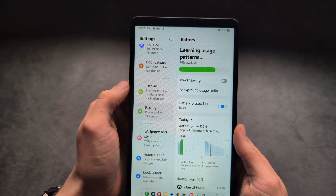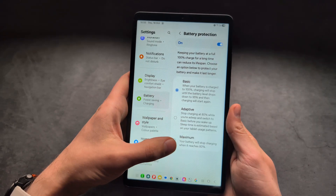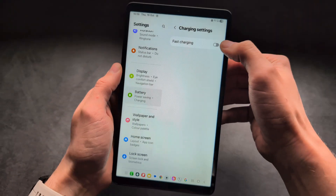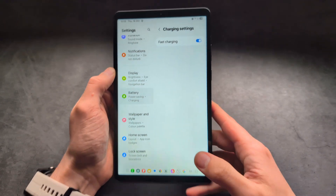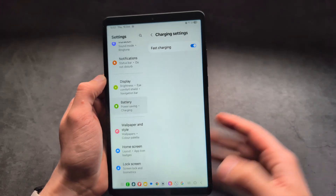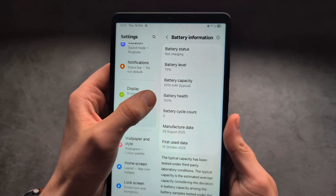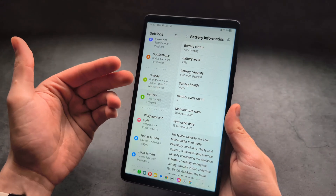In the battery settings there are several new features. First, there is battery protection, which allows you to stop charging the tablet once it reaches a certain percentage, helping with long-term battery longevity. Also, go into the charging settings and make sure fast charging is enabled, as the charging speed on this tablet is not that fast by default. You can also view detailed battery information including battery health and cycle count — useful if purchasing secondhand. If the cycle count is around 500, the tablet is well used and you probably shouldn't buy it.